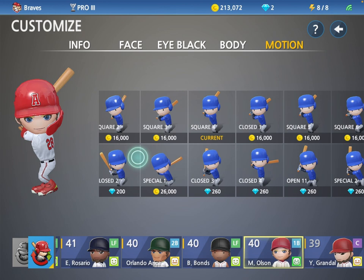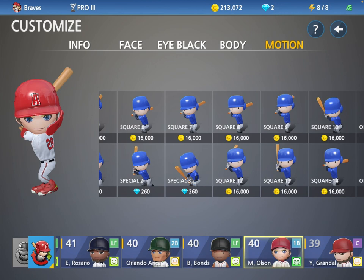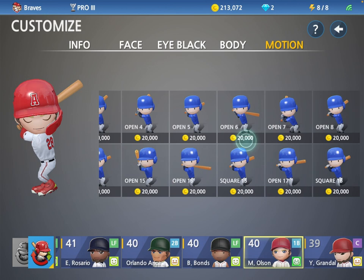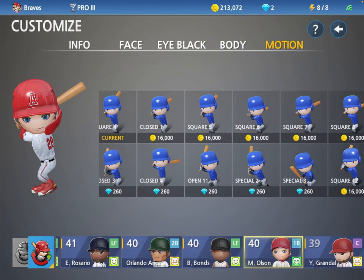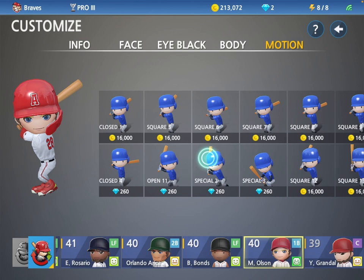What do you think would be a good stance for Matt Olson? He has one of those tall stances — like, he holds his back. Like that, or... I think either that one, yeah, or...